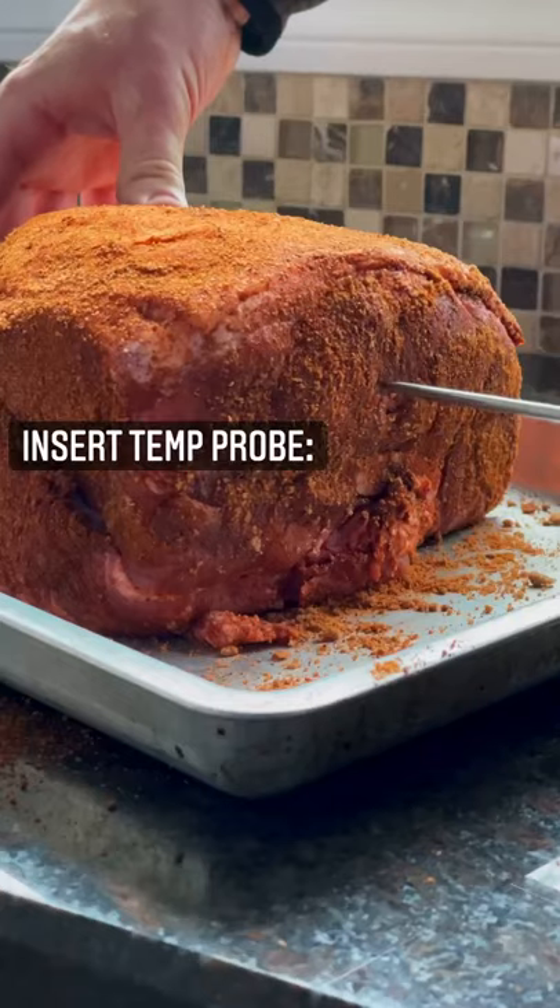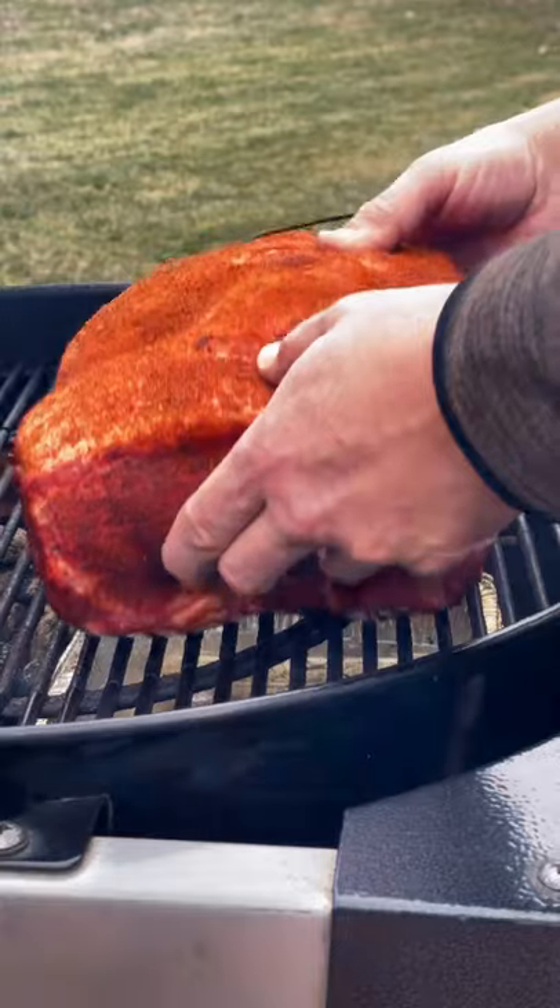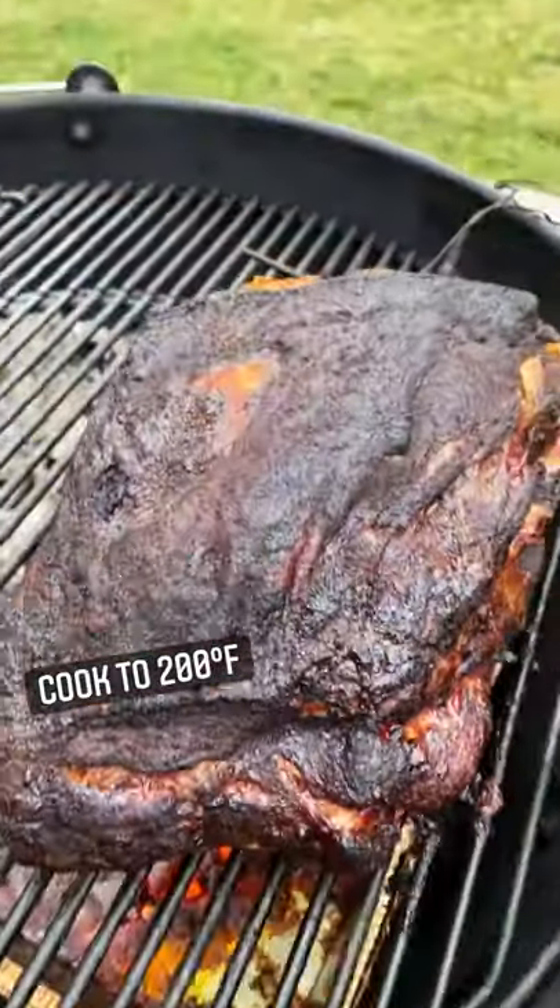Rub the pork all over with the rub and insert the temperature probe. We're talking about six hours of cooking, and we're looking for an internal temperature of 200 degrees Fahrenheit.